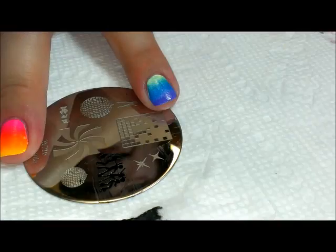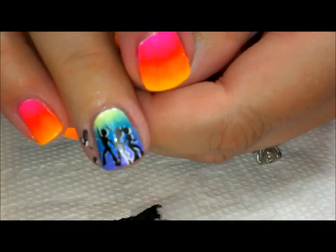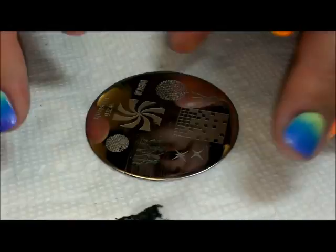Now we're going to try to line this up so it's almost exactly in the same place as where the original image was. I'm going to roll that over, and now those dancers have a little bit of highlighting behind them which really makes them pop.